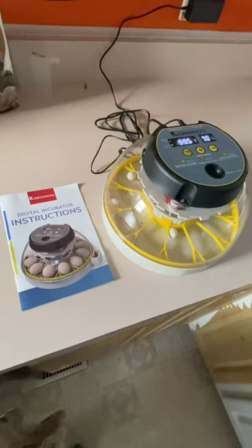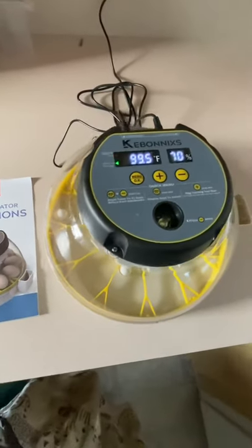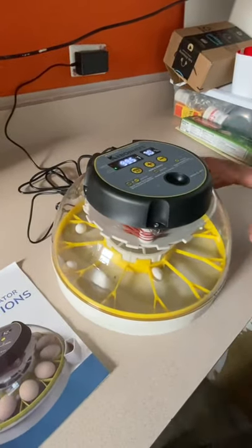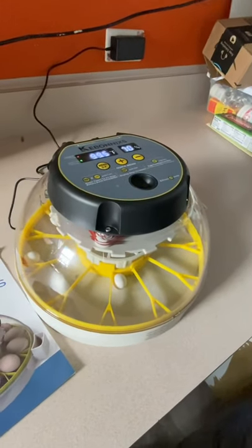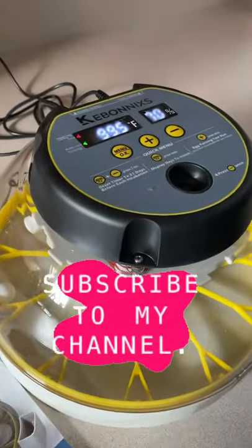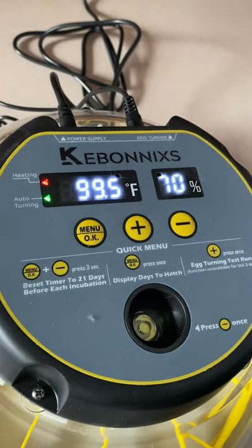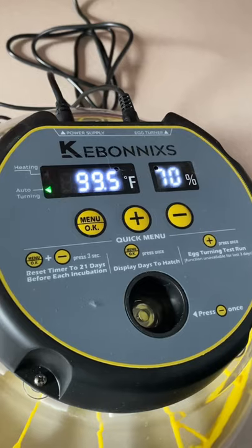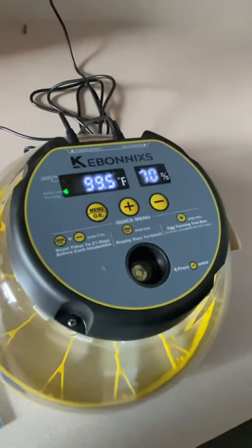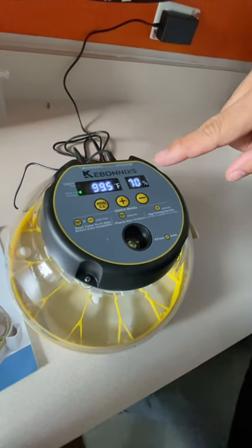Here we have the Kibonix incubator, which Amazon actually promotes. It's marketed as a poultry egg incubator, but some people do use it as a parrot egg incubator, and it's $90 on Amazon. What I like about it compared to the more expensive one is that you can actually read the digital temperature and digital humidity on it. My wife will show you here — 99.5°F is what's recommended for hatching parrot eggs, and the humidity is at 70% because eggs are about to hatch soon. It's an easy way to control the humidity.